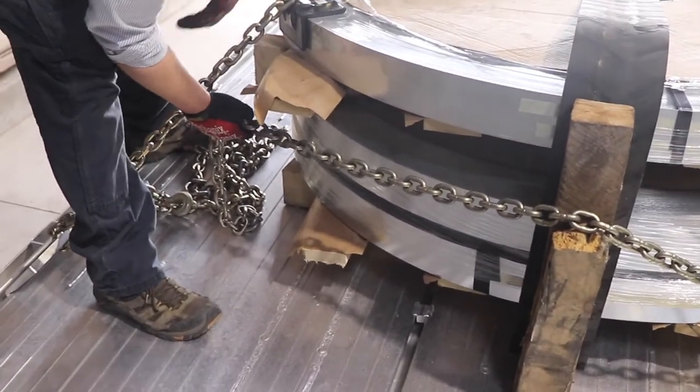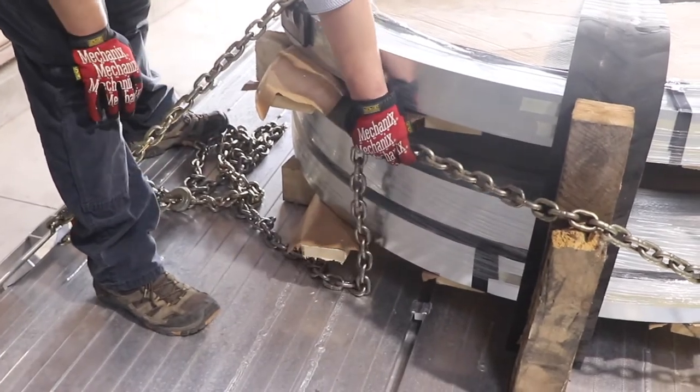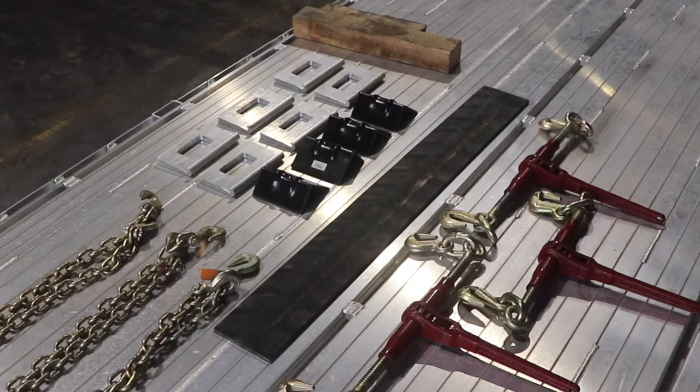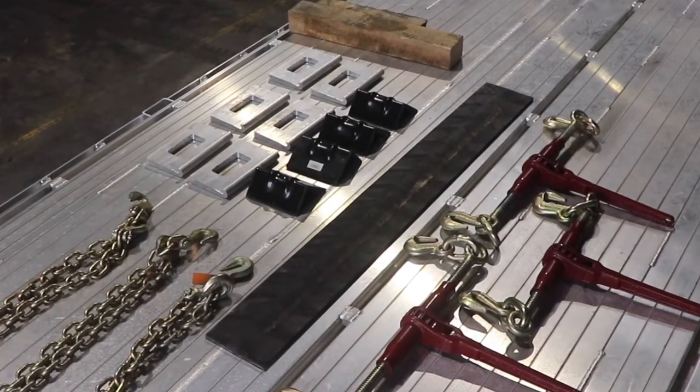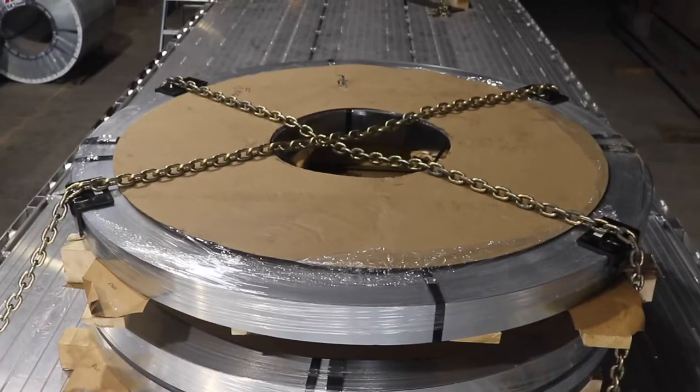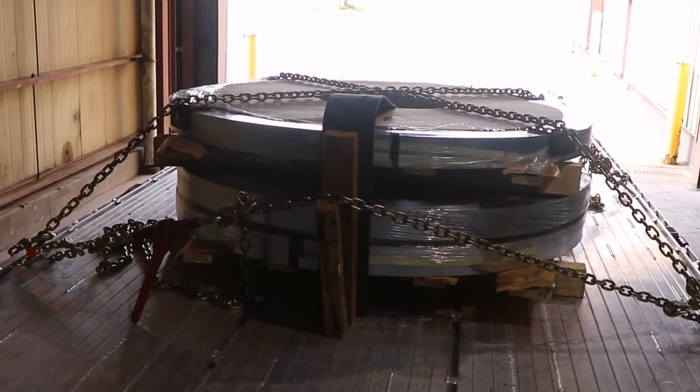It's the driver's responsibility to request this equipment whenever assigned a skidded coil load. This equipment is what is necessary to fulfill the FMCSA's required two elements that must be present on all skidded coils: an X over the top of the coils and a forward motion block.